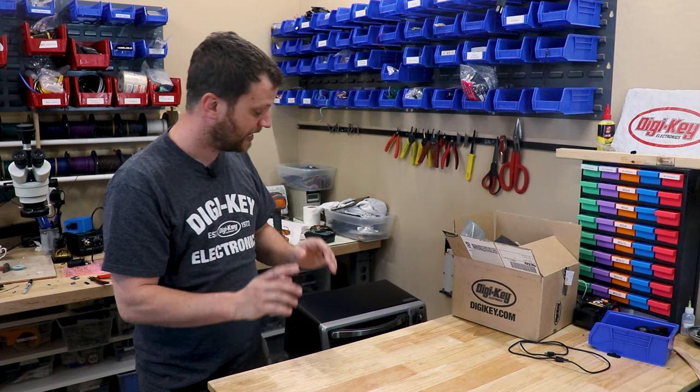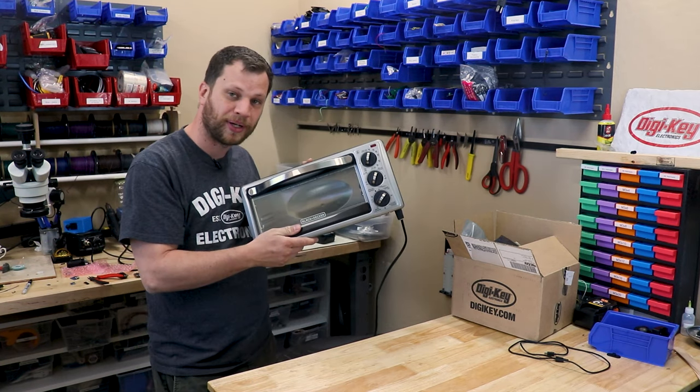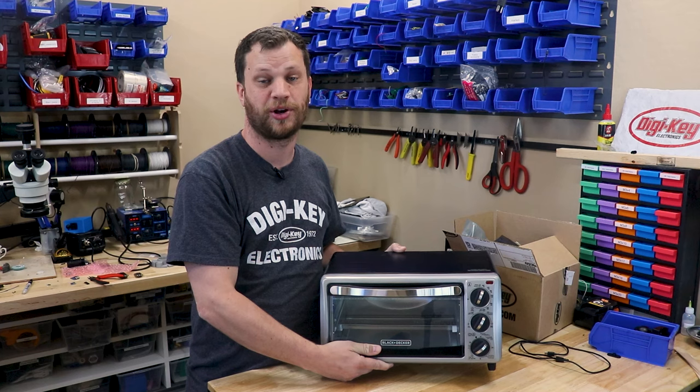My name is Zach and I'm the Bite Size Engineer. In today's video, I'm going to show you how I'm going to convert this toaster oven into a solder reflow oven.